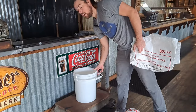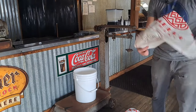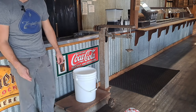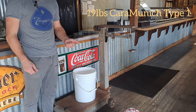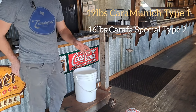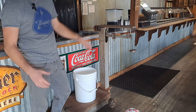We've got our trusty pickle bucket here. I brought us out to this old antique scale — I'm not exactly sure what they used to use it for, but it's pretty dope. So I'm going to need 19 pounds of Karamunik Type 1 and 16 pounds of Carafe Special 2 in this recipe. And then it's 165 pounds of Weyermann Pils, which comes in 55-pound bags, so it's three bags of that.